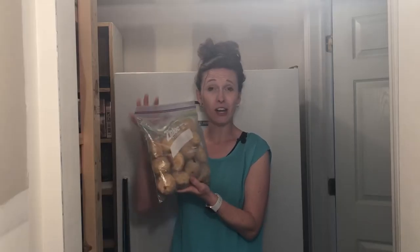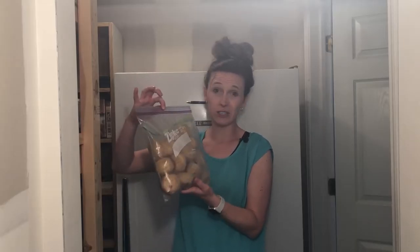Muffins or baked goods — really any type of baked goods will freeze well. These are just muffins. I just doubled the batch. We ate some for breakfast one morning and I froze what was left. So now I have another breakfast or another snack for my kids. I just stick them in Ziploc freezer bags or double bag them.